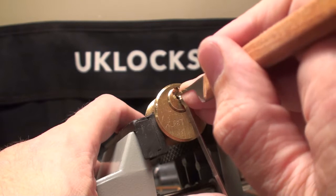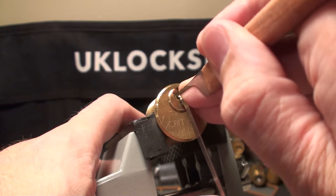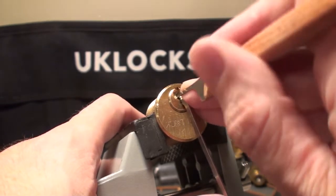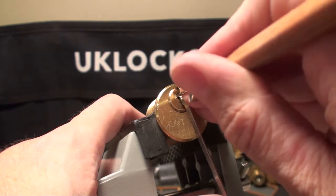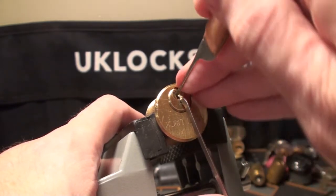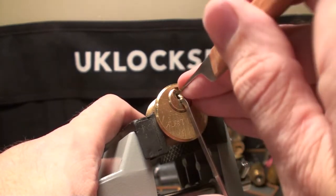Nothing on two. Number three isn't sure what it wants to do - it gave us a click. Nothing on four. Nothing on five. Let's come back to the beginning. Number one gave us another couple of clicks. Hopefully he's out the way now.